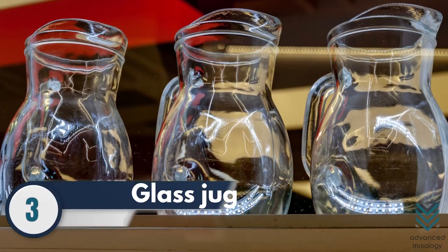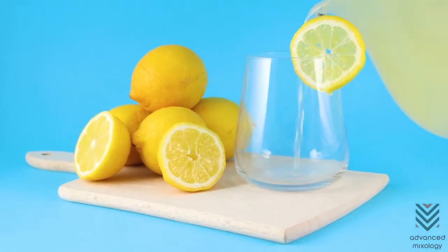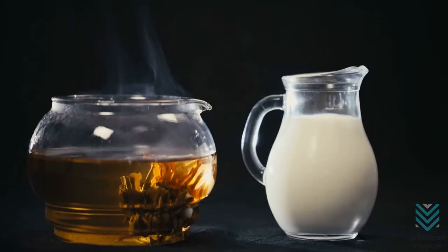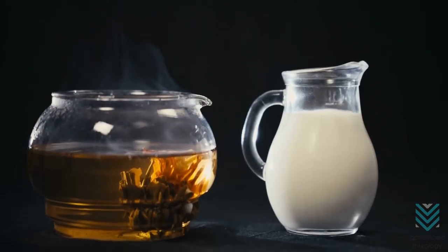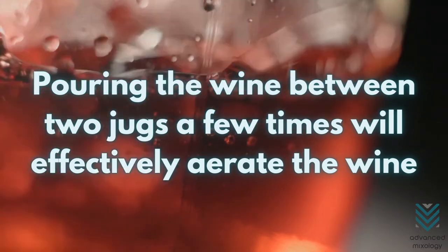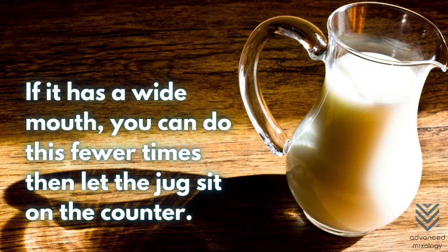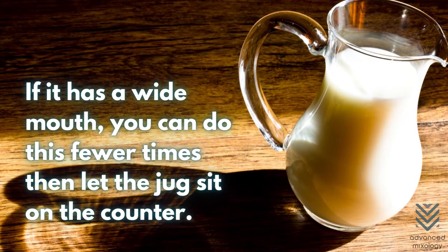Number 3: Glass Jug. A glass jug is also another good option for decanting. Find one with a wide mouth and a generous bowl. Pouring the wine between two jugs a few times will effectively aerate the wine. If it has a wide mouth, you can do this fewer times, then let the jug sit on the counter.